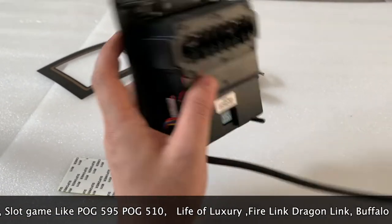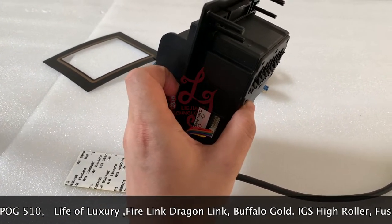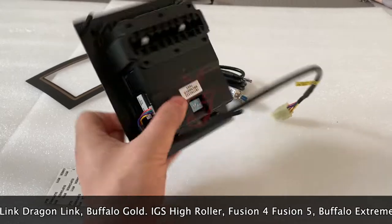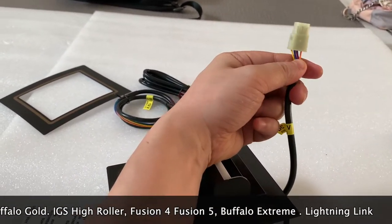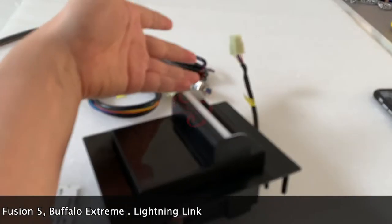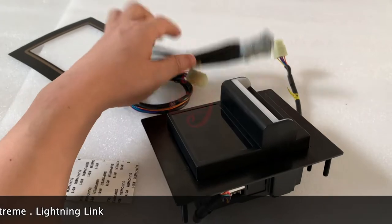If your machine has a hole for the bill acceptor cut for the PTI, but you want to lower your cost, you can buy our bill acceptor. The interface here is for ICT, so you can cut the wires and reconnect them and then use our bill acceptor.